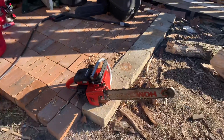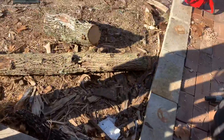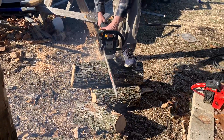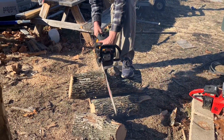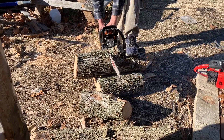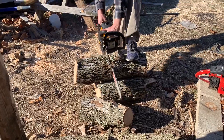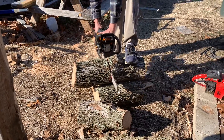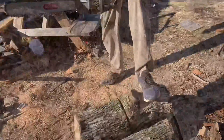I don't think this saw has been running in a while — let's see how she goes. Now, I realized that the chain on the Poulan Pro was pretty much as dull as the chain on the Homelite Super XL. Both of them were dull. My son said that he had dressed one of them, but I don't know which one. They were both very dull.